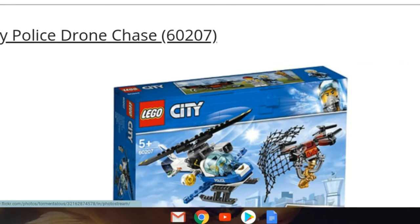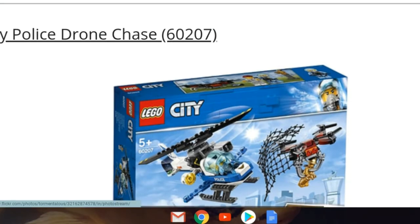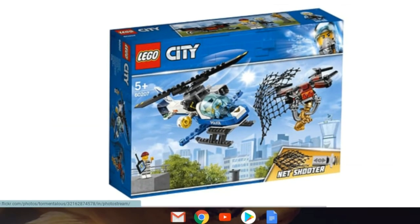The next set is 60207, Sky Police Drone Chase. I'm assuming this one might be 20 or 30 dollars. We have a helicopter and a drone carrying something — or someone. Is that Mr. Gold? Maybe a cheap way to get Mr. Gold? It looks like a gold figure or gold statue. This one's pretty interesting and it comes with a net shooter.